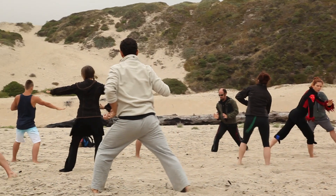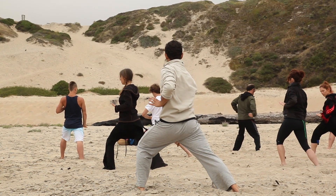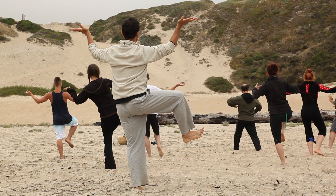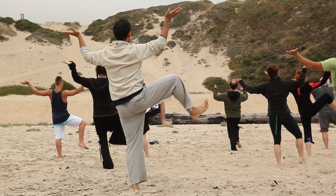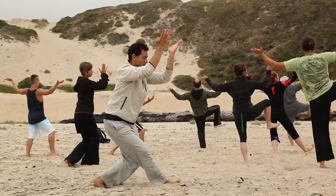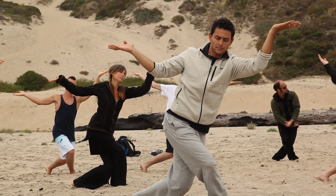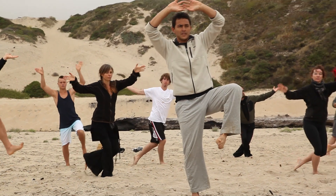Exhale, exhale, inhale, step up. Inhale as your leg goes up. Exhale, step down. Inhale as the hands come up. Exhale, build the temple.